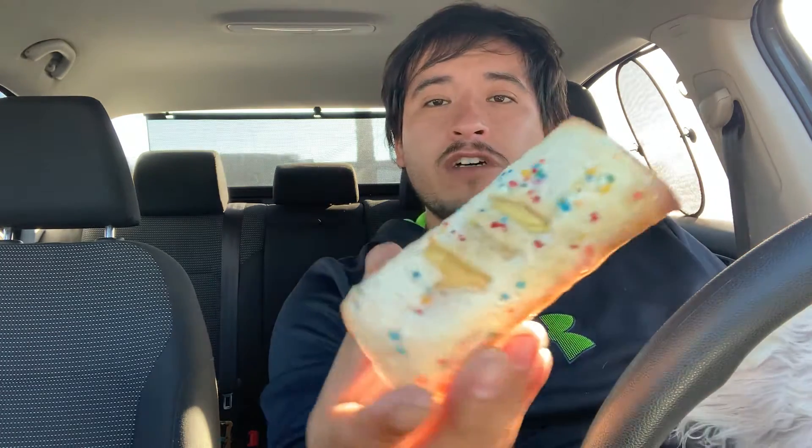I can tell they got sprinkles on it. Delicious. Let's just rip it apart. Find out what's inside here. It looks like mushy goodness. I think it's apple pie still, so.